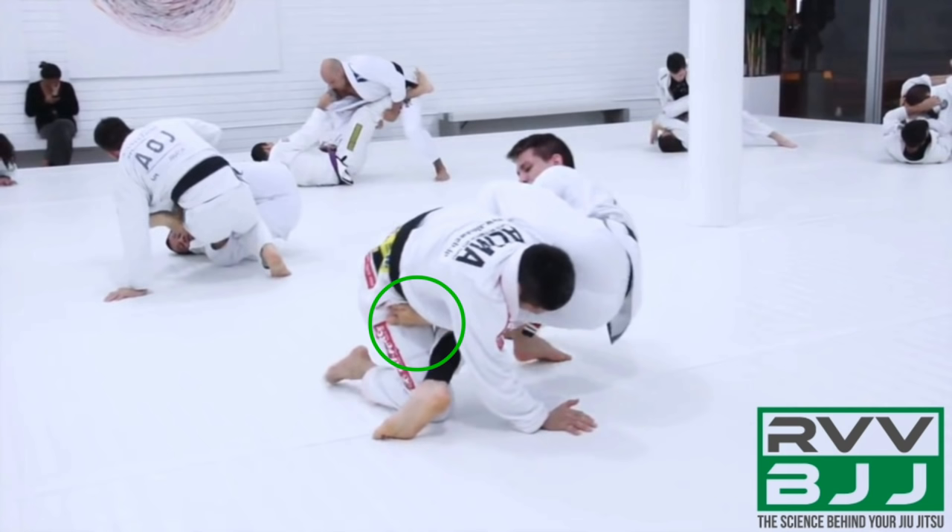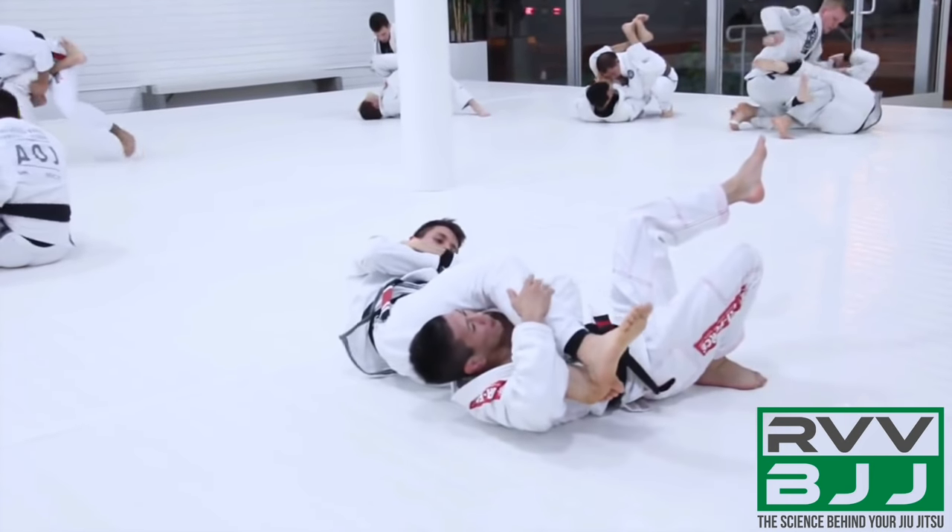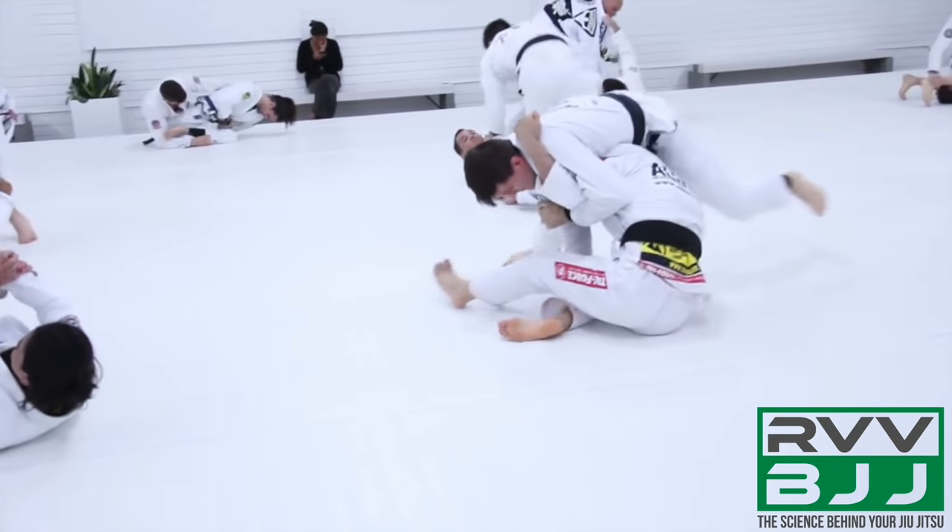This forces his opponent to roll, and as his opponent rolls, Hoffa starts extending the arm outwards, making sure that there's no grip established to defend the position, and finishes with the armbar.